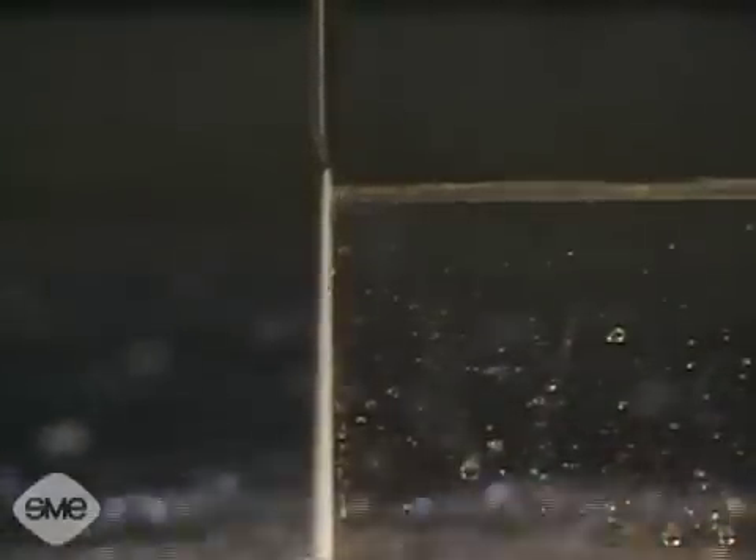The water pressure for water jet cutting is between 30,000 to 60,000 psi, or pounds per square inch. By comparison, ordinary household water normally runs at 40 to 50 psi.